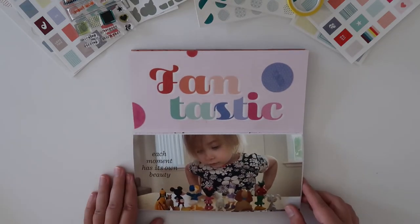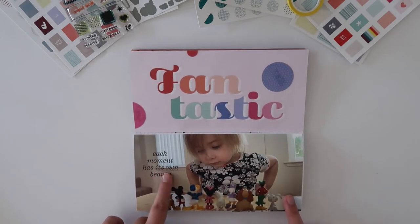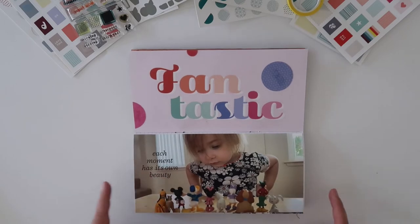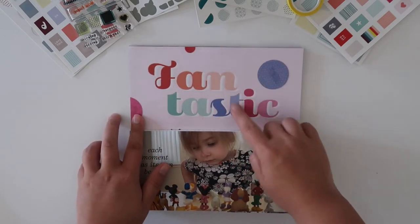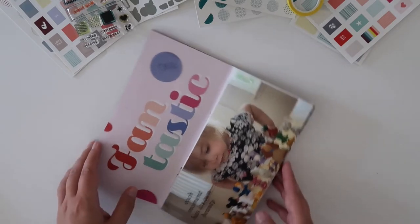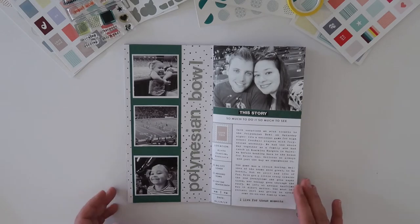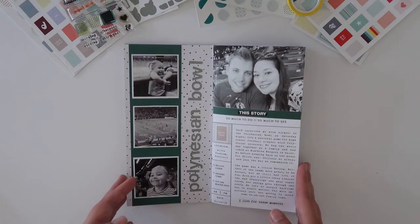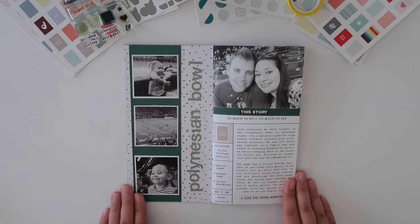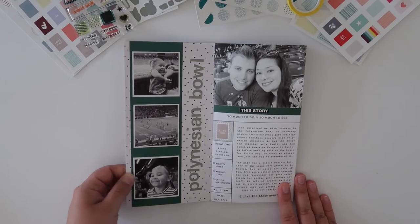My third layout is really, really simple — a full page photo with a digital stamp, I believe from Feature Craft, and these little acetate circles from my traveler's notebook kit. This spread documents one of our date nights; we went to the Polynesian Bowl. I had four photos, so that worked really well. I backed my photos with some white card stock.